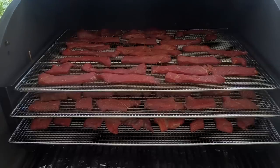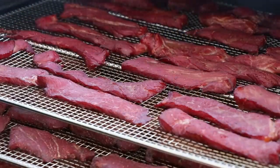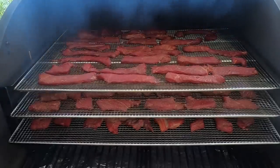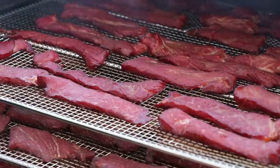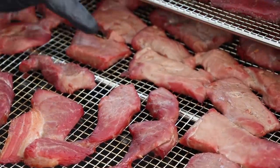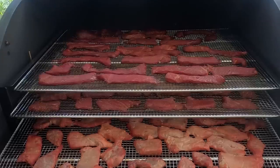We're getting some nice color on this jerky. Clearly more time to go, but I just love the color you get with really good smoke. Hickory gives this really rich red color — I've used olive wood before on beef and it gives even a deeper, almost magenta color. This is going to darken and get almost black by the time it's done. On the lower rack, the pieces that are hidden will take a little longer as they're not getting as much upper exposure to smoke.